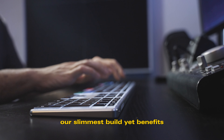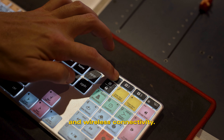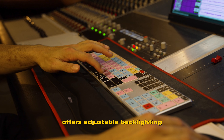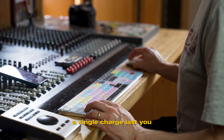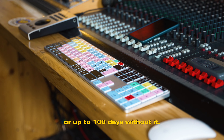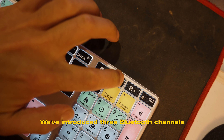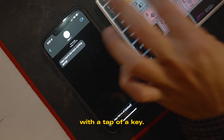Our slimmest build yet benefits from a full aluminum makeover and wireless connectivity. A three-tier brightness control offers adjustable backlighting to suit your environment. The new and improved battery ensures a single charge lasts you a whole day's use with full illumination, or up to 100 days without it. We've introduced three Bluetooth channels so you can switch seamlessly between paired devices with a tap of the key.